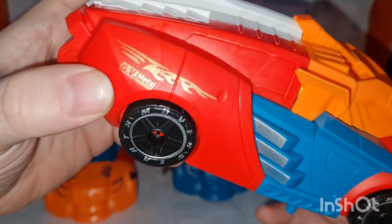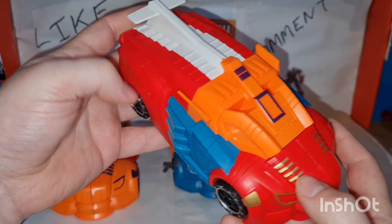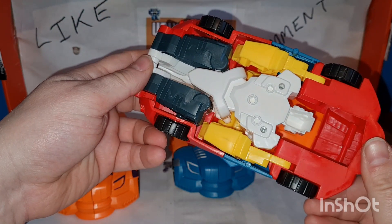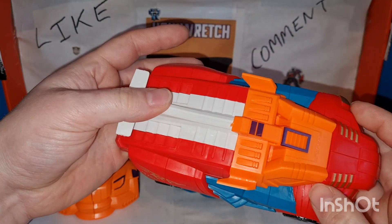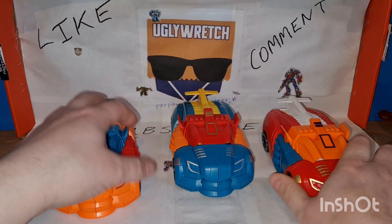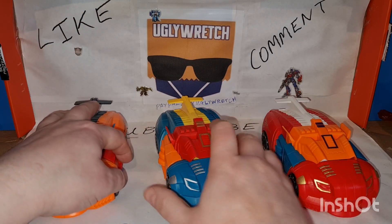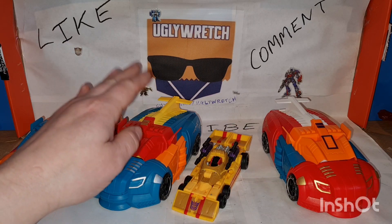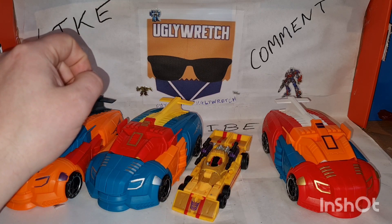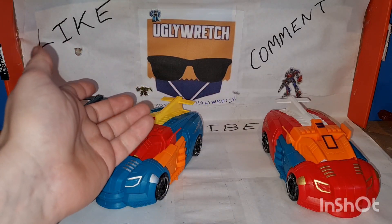I think it says GV Metal Workshop on the packaging. Not giving too much away underneath, but I think I should be able to work that out. I don't know what these are — no idea — they're all the same. Just thought we'd have a look, so we'll get a size comparison. Legacy Dragstrip — so they're easily voyager towards leader scale, they are huge.